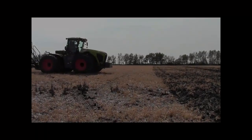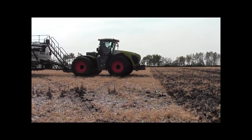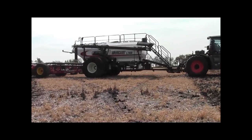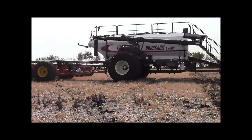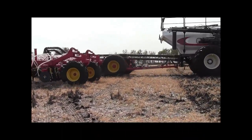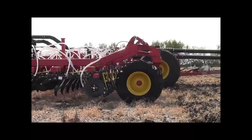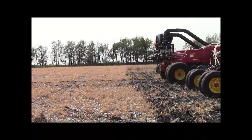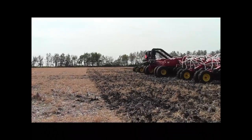Once you've narrowed down your times, you need to take your unit to the field in a straight line with your drill in the ground and your unit seeding. Make a pass of 200 yards, turn around and seed across it with your openers up, checking your on and off times as your drill goes across and comes out of the seeded area.